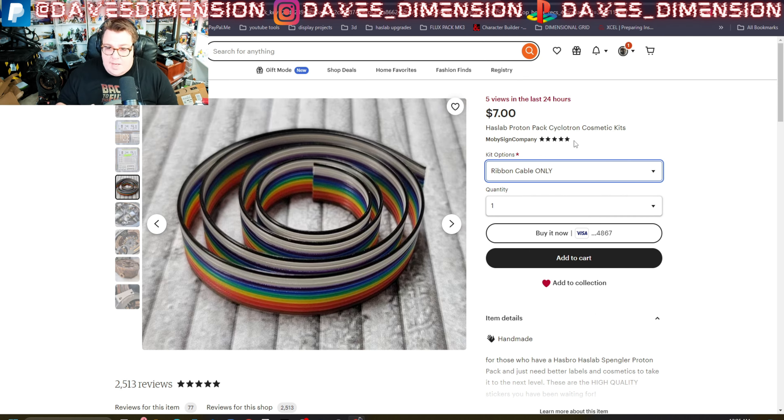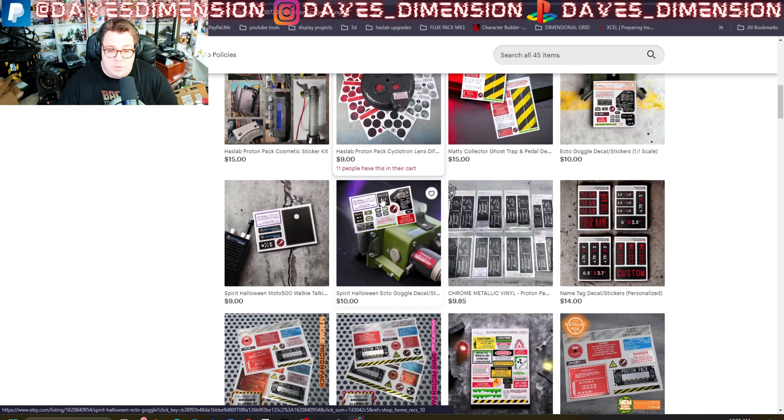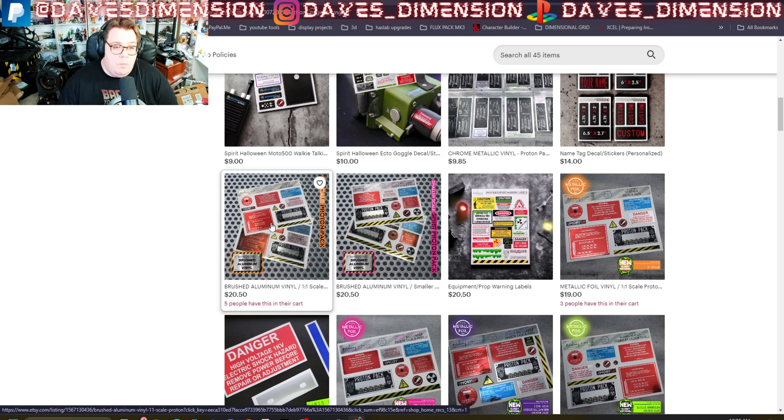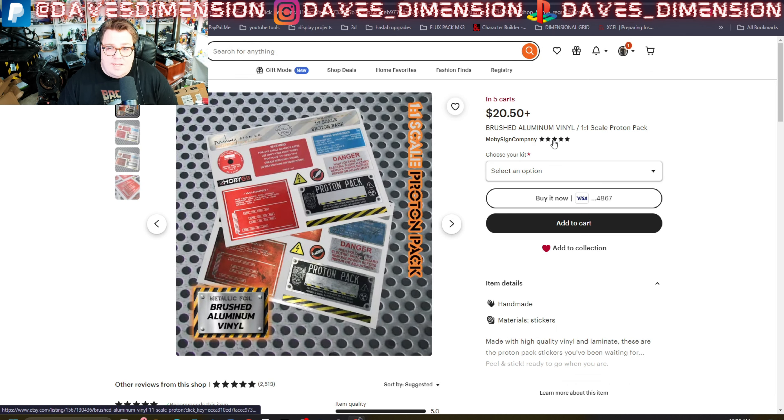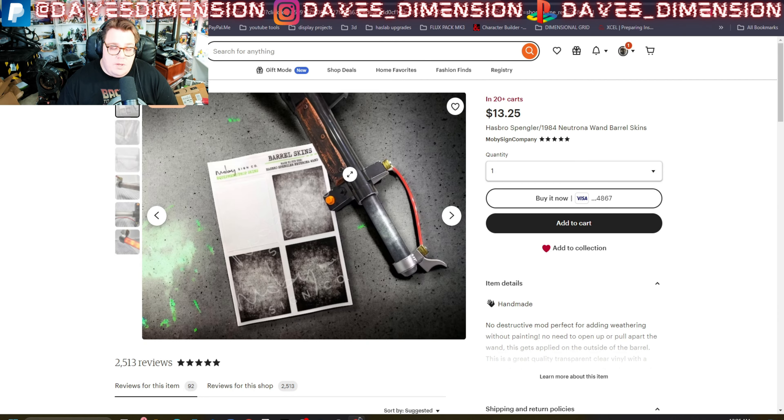The decals are perfectly cut and fit. This is not how it looks stock — that is how it looks with the decals applied, adding a nice two-tone dimension. Some people go a step further and do additional painting. This whole set I got through Mobi Signs and you can choose between a copper kit and a silver kit, or just order the ribbon by itself.